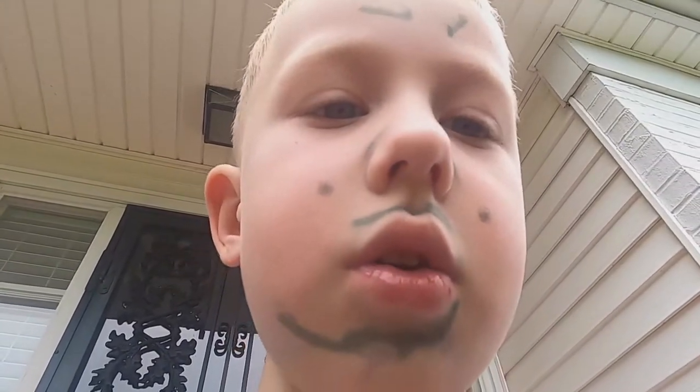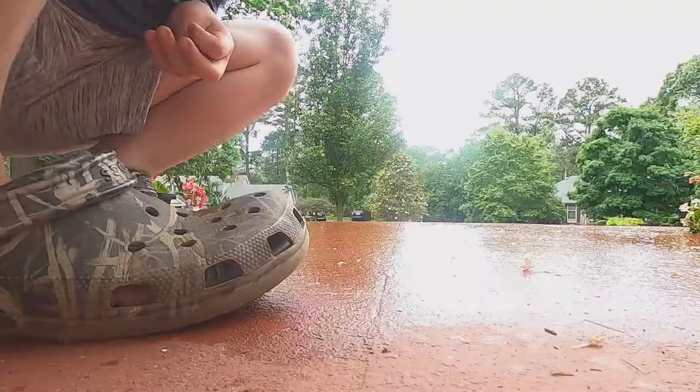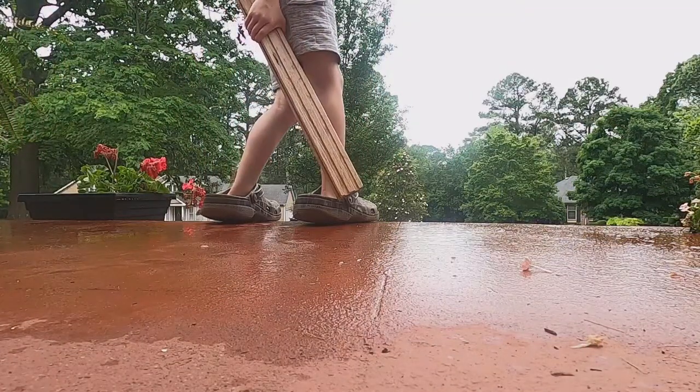Now I'm gonna let you watch me do this out in the rain, so I'm gonna put you right here and you can watch me. Okay, I'm out here in the rain.